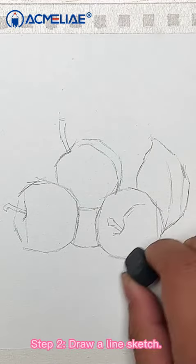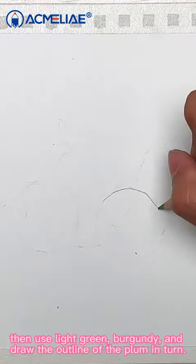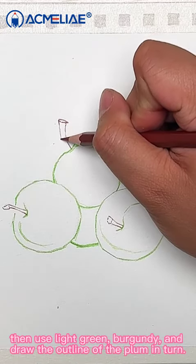Step 2: Draw a line sketch. First, lightly erase the draft. Then, use light green and burgundy to draw the outline of the plum in turn.